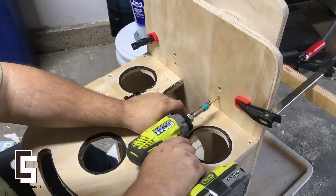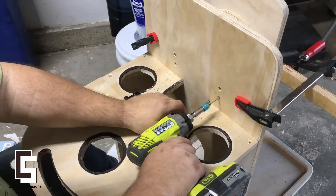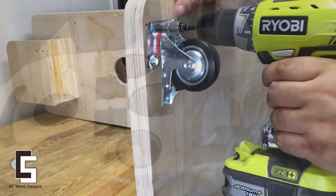It ended up being perfect. I got these casters from Amazon — all four were $15. They're sort of cheap but they do the job.